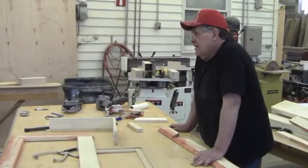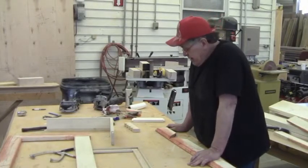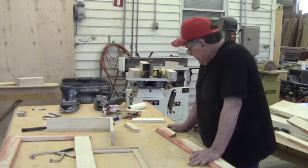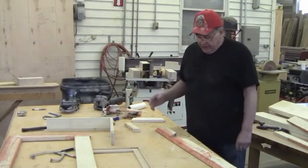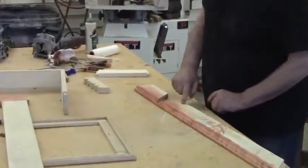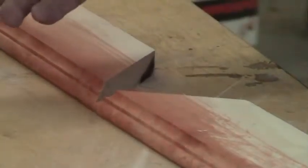Gluing up miters and reinforcing them can be a little problematic. Here are a couple of ways we do it. The first is when we can use a domino or a biscuit cutter — in something this wide, we've got enough space to put a couple of biscuits, a number 20.